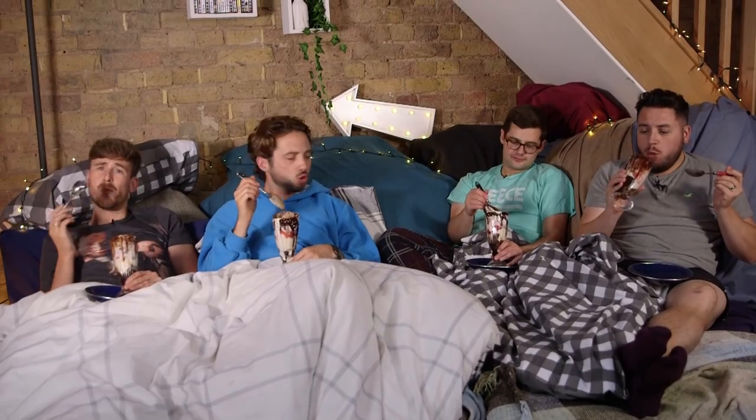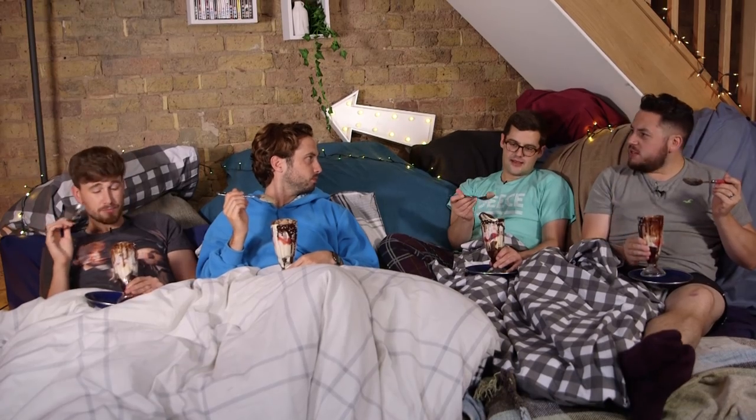This ice cream is almost mousse-like. It is. It's so soft. It's not just soft and then it disappears — it's soft and it's got some actual oomph to it.